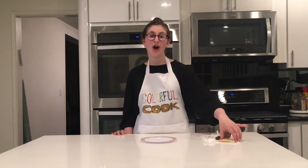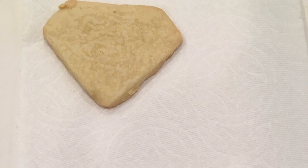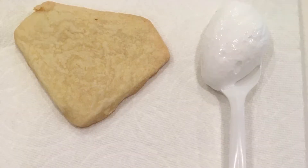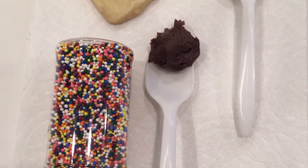Welcome to Colorful Cooks Kitchen! Today we are going to be decorating diamond cookies. You will need a cookie, marshmallow fluff, chocolate frosting, and some sprinkles for decoration.